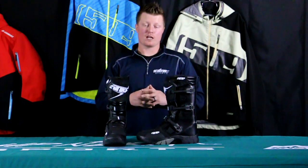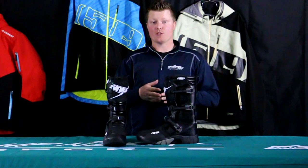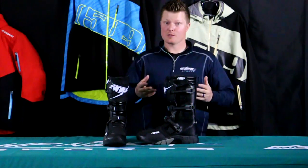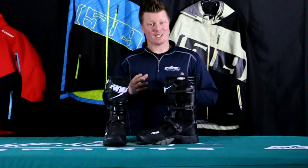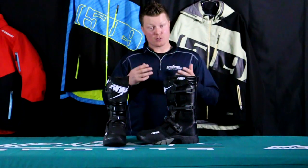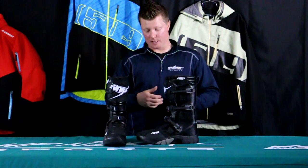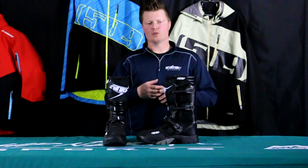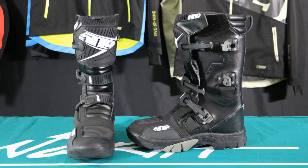This is going to be a great boot that you can wear snow biking, snowmobiling, or even dirt biking. The boot has 200 grams of insulation, so it's not super heavy. You can wear it in the early season for dirt biking or snow biking, and in colder winter months, just wear a slightly thicker sock.